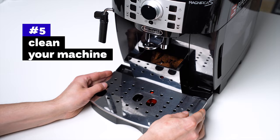Now it's your turn. Let us know what we missed and what is your experience when using automatic espresso machines. Thanks for watching, and I will see you in the next video.